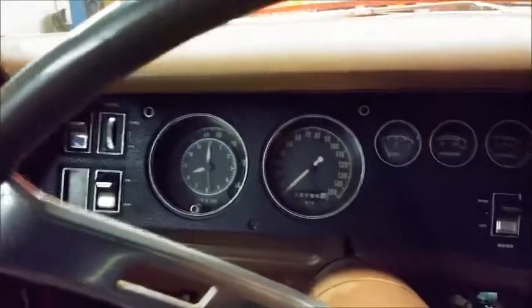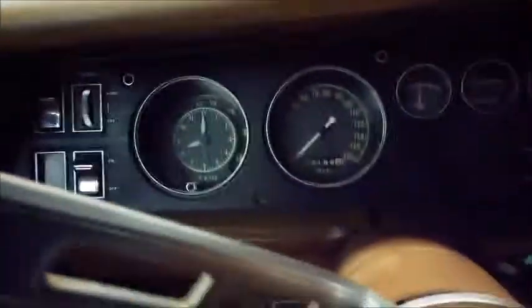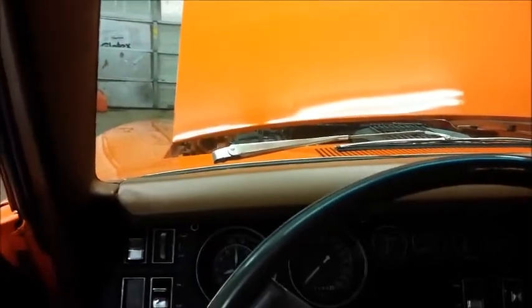All right, here it is. Start up the General Lee. This is at idle. And then one to idle up.